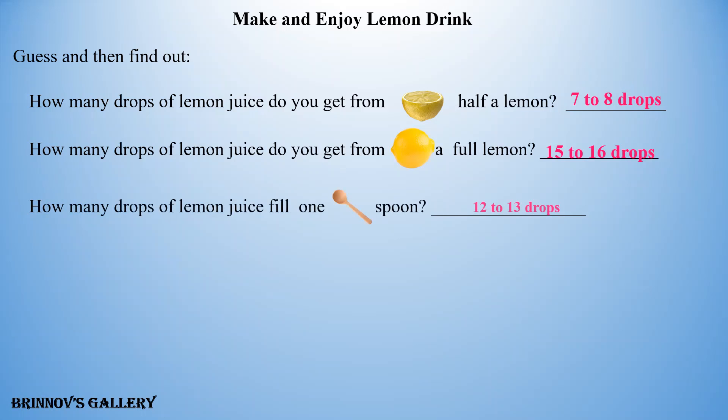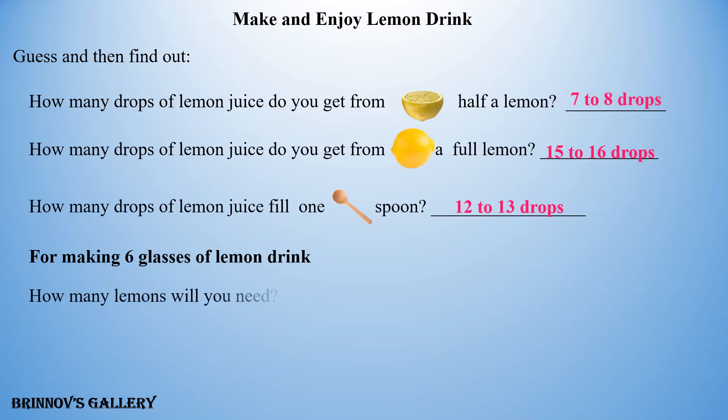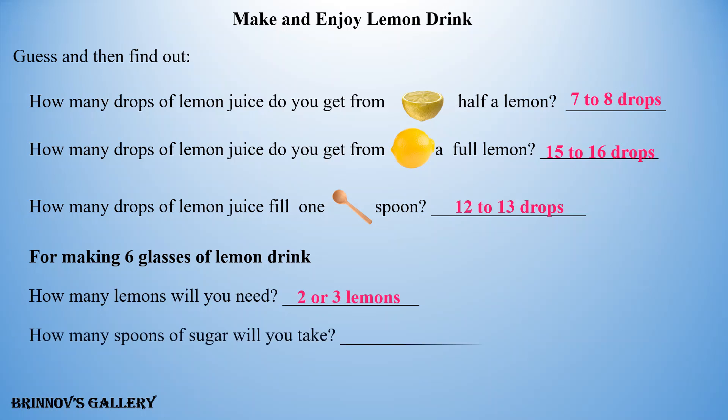How many drops of lemon juice fill 1 spoon? Answer: 12 to 13 drops. For making 6 glasses of lemon drink, how many lemons will you need? Answer: 2 or 3 lemons. How many spoons of sugar will you take? Answer: 5 or 6 spoons of sugar.